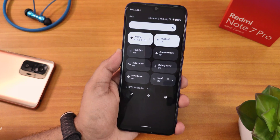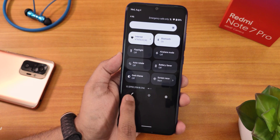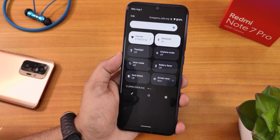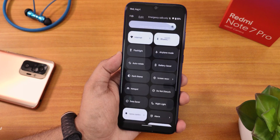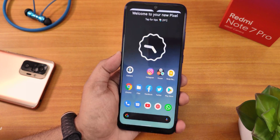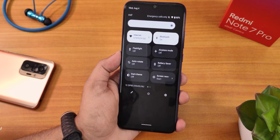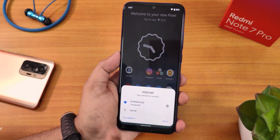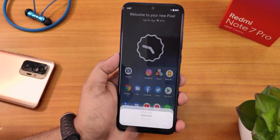The quick settings panel looks like this — we still have the build number showing '12 SPB3.' You can edit and add multiple toggles. There are a plethora of toggles available. We have the internet toggle and Bluetooth. One thing I've noticed in Android 12: if you tap on WiFi, you can't really disable it right away — you have to click 'Turn Off WiFi' and then only it will turn off.